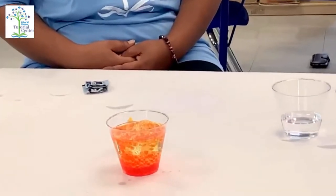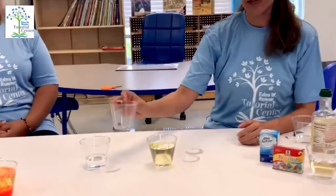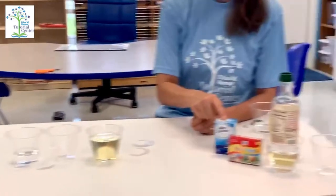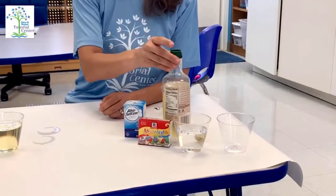The purpose of this experiment is to see when water and alka-seltzer combine, they form carbon dioxide. Our materials for today are a plastic cup, alka-seltzer, food coloring, water, and oil.